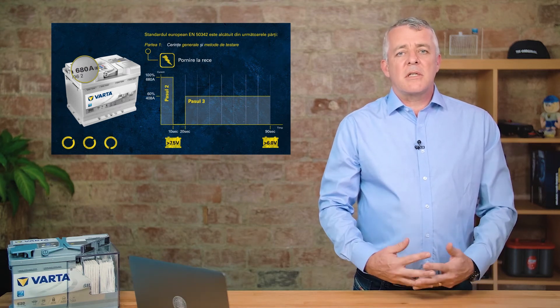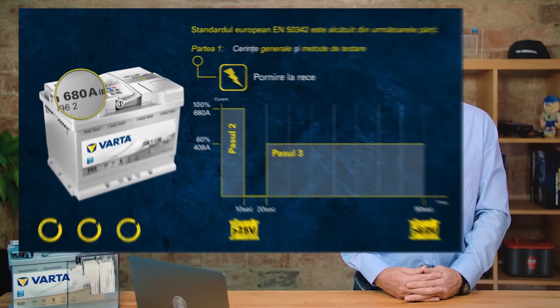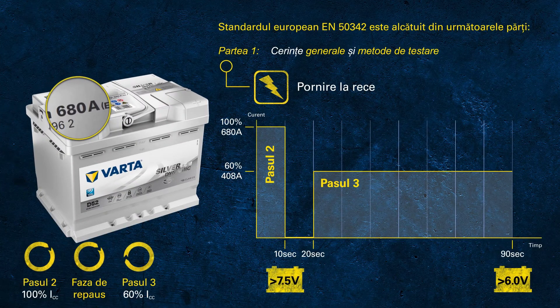Have you noticed the wheels turning in the left-hand corner? This represents the total duration of the cold cranking test. As we discuss the pass criteria, the circles are still moving — imagine this as a real-life scenario trying to crank an engine for one and a half minutes in the morning.